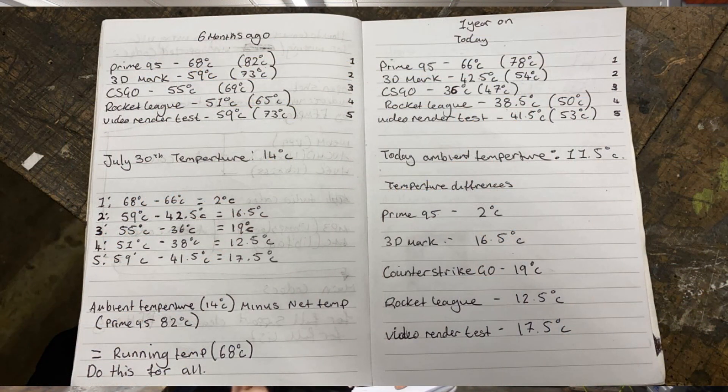Here are the results on screen. With our Prime95 test, we saw a 2 degrees Celsius difference. With our 3DMark test, we saw a difference of around 16.5 degrees Celsius. With Counter-Strike: Global Offensive, we see a 19 degrees Celsius difference. With Rocket League, we saw a 12.5 degrees Celsius difference. And with the video render test, we saw a 17.5 degree temperature difference. It's a shame about that summer ambient temperature result, but today this performed absolutely amazingly — so I've decided to leave the conductive ink in rather than doing an autopsy.